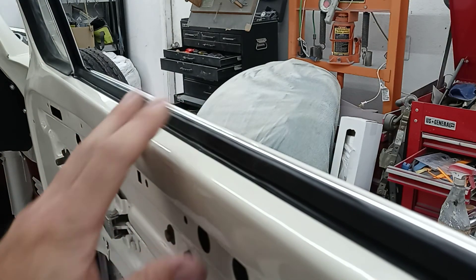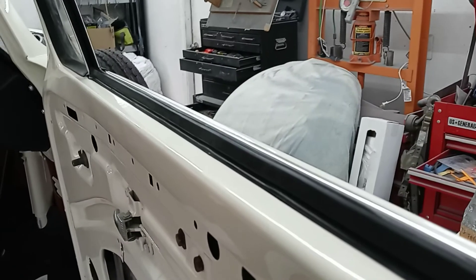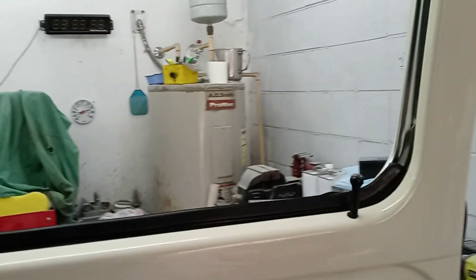Once this window rubber is in, then you can install the glass, and then the upper trim, and then that's it.